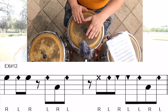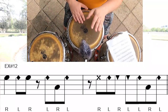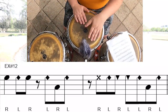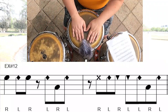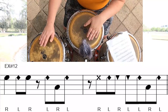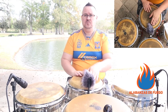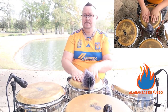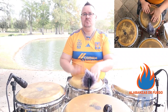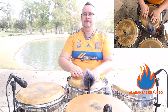Three, four. A little bit faster — three, four. A little bit faster — three, four.